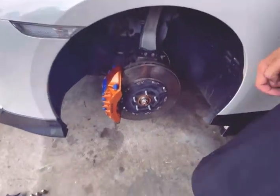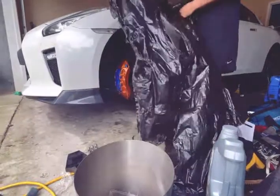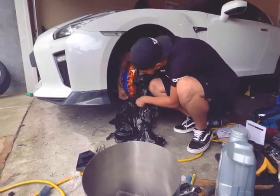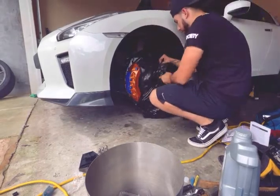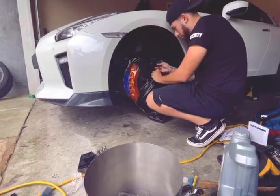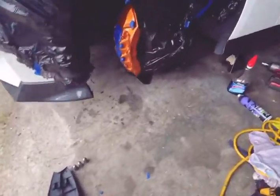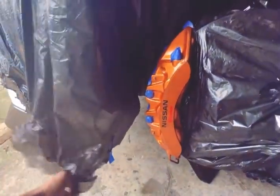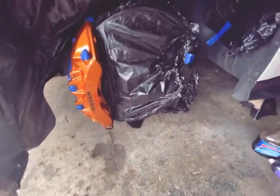I wanted to try this out so I started masking it real quick — all the important parts. Let me show you how to do that real quick. So that's my little setup so far; I've kind of masked everything just for the overspray. I'm probably gonna put a little bit more down here — yeah, there you go, like that — so I can go ahead and spray. I'm about to start right now.